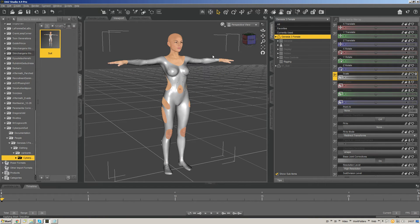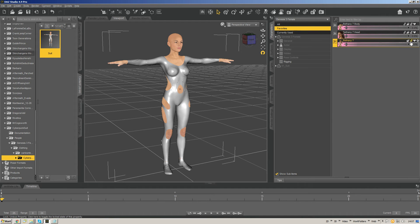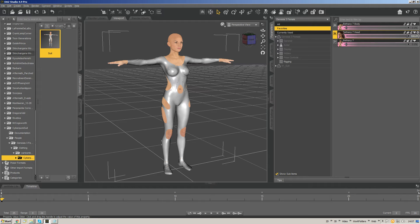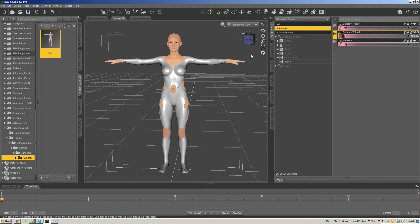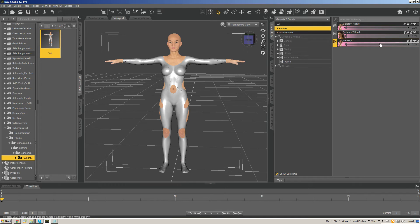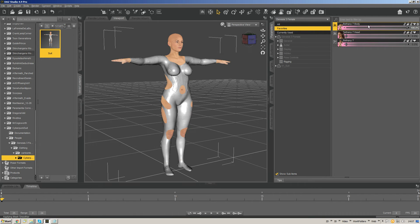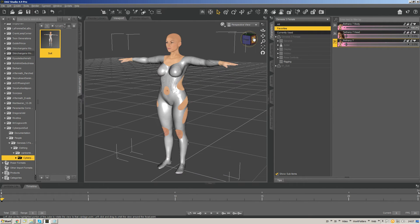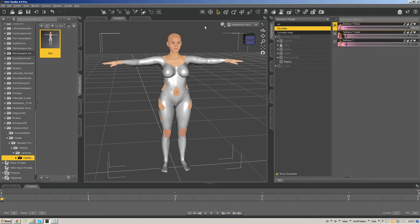The suit doesn't have a problem with scale, so we don't need to do an adjustment there. We also have Bethany 7 Head, which I've already favorited — turning that up only affects the head, so nothing on the suit is impacted. The other thing driven by the Bethany 7 slider is Bethany 7 Body. Turning that up engages Bethany 7 Body without engaging the scale dial. So this is our starting point — we're going to start by correcting the actual morph, which is Bethany 7 Body. To do that, I'm going to send the G3 female and the clothing over to ZBrush.